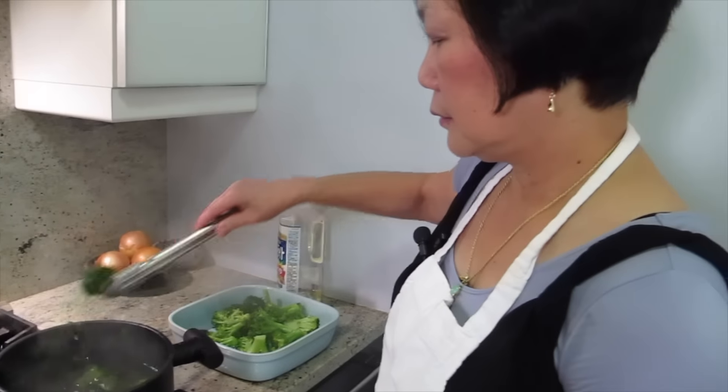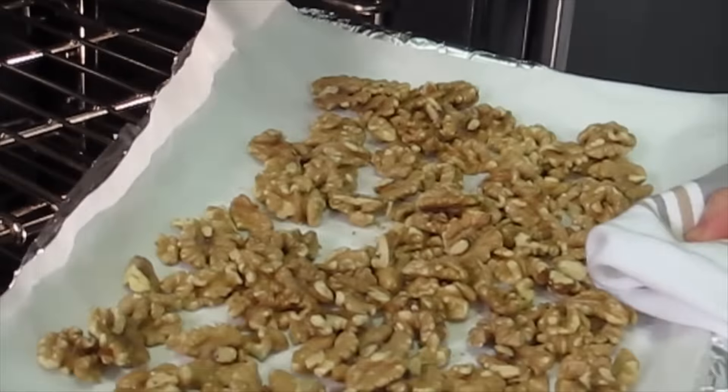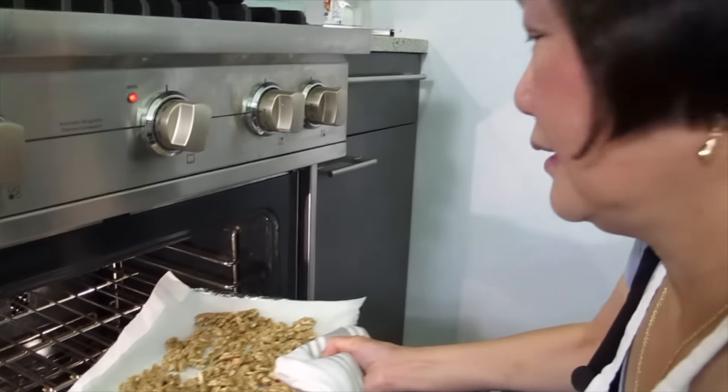So how long do you keep it sitting there? Well, until it gets cool. How do you know when it's ready? We'll find out.